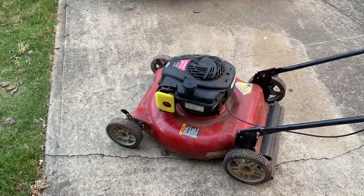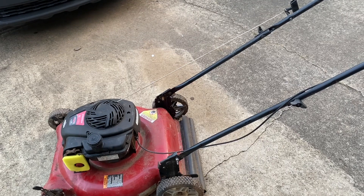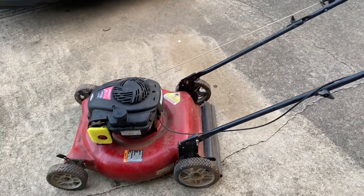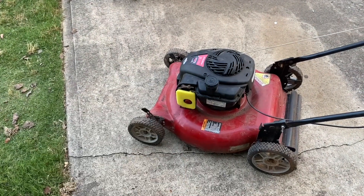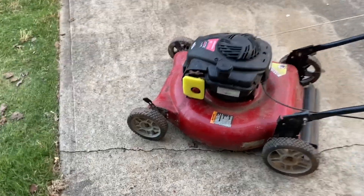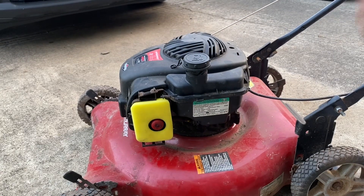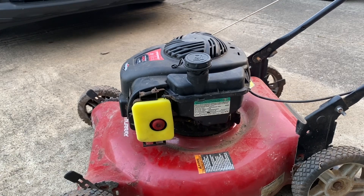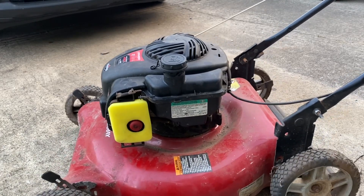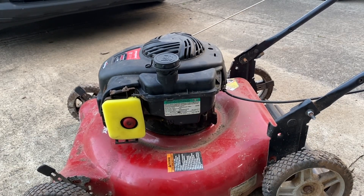I added a pull cord holder I had probably from my parts bin or something. Still need an air filter cover, an oil change, and a gas cap — and this thing's ready to go. And this doesn't shake as much as it used to.